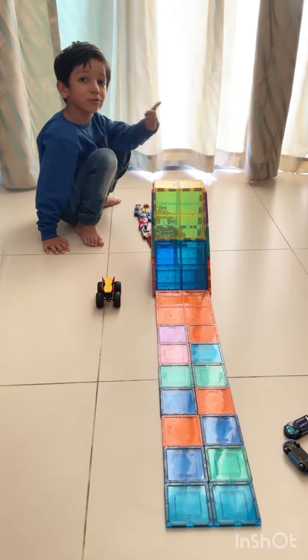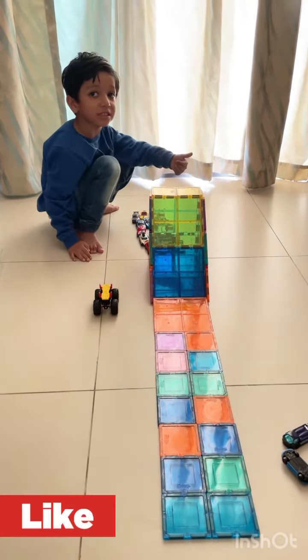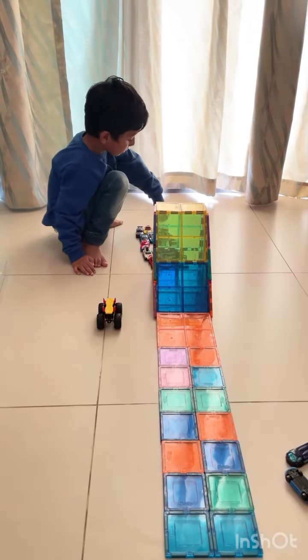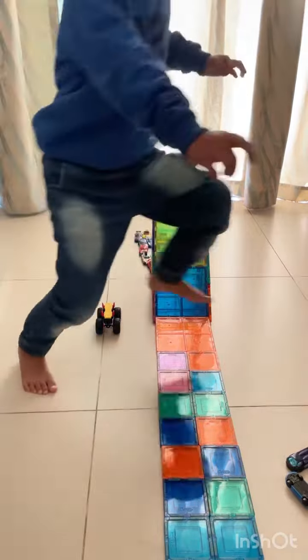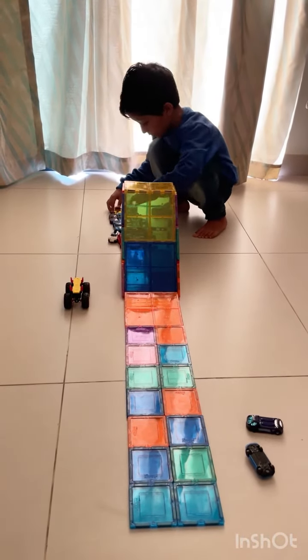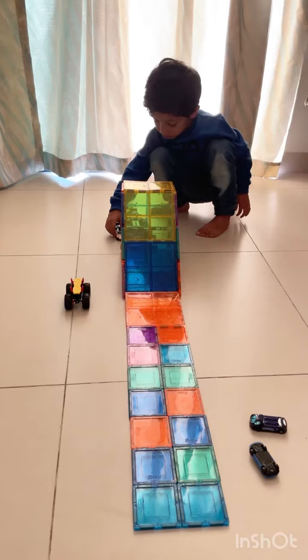That one out good. The car didn't trap in the side. Now, let's... Oh! Start the cat! Okay.